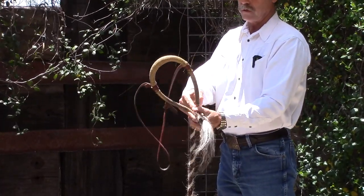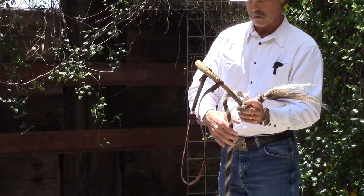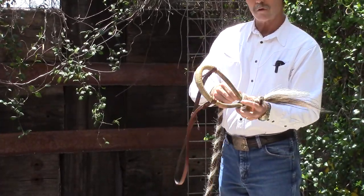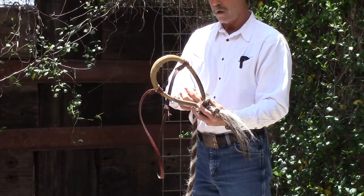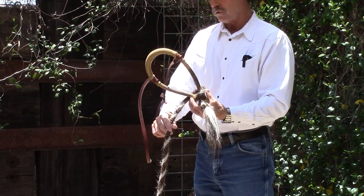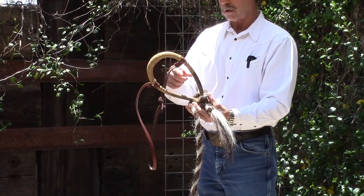I put it down in the V and I start wrapping counter-clockwise. On this bozal — this is a pretty short bozal, it's about ten and a half inches — so normally I just use about one wrap. But you can make as many as you want; you can keep going. This is what shortens the distance inside the bozal.